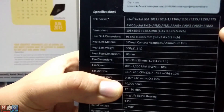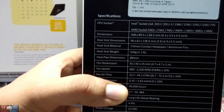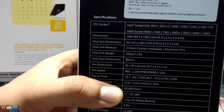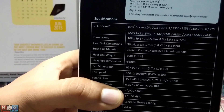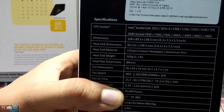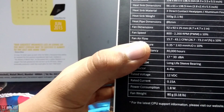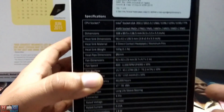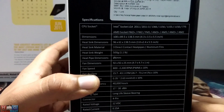It supports nearly all the latest and old platforms from AMD and Intel. It even supports the LGA 775 from Intel, the Q6600 platform, and the 2011-3 platform which is the 5960X — the latest from Intel, an 8-core 16-thread processor. It is a 92 millimeter PWM fan, meaning you can control the fan speed to your liking for more cooling or more silence.